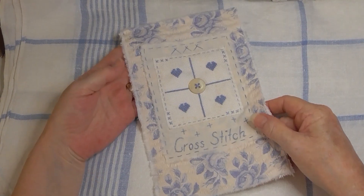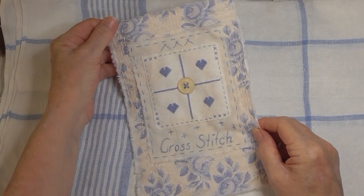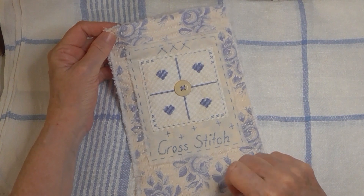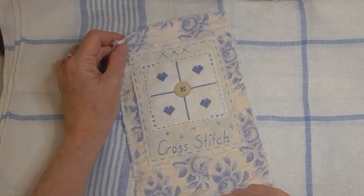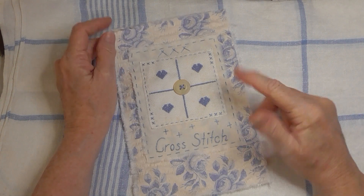Hello everybody, today I'm just bringing you a quick video showing you my vintage sewing techniques piece. This is the February piece which is cross stitch — a project Susanna from Vintage Blend Studio is doing and I'm just tagging along at my own pace.